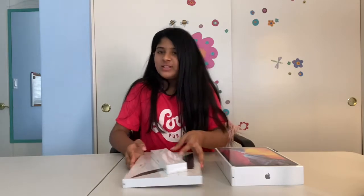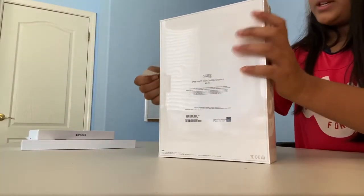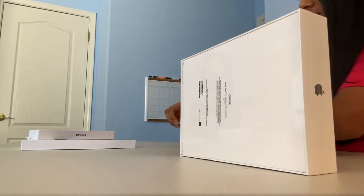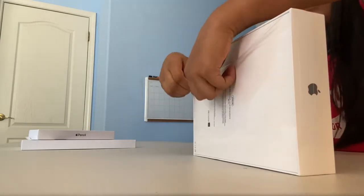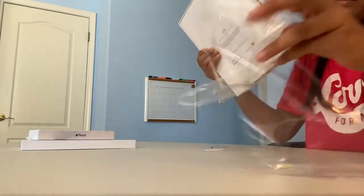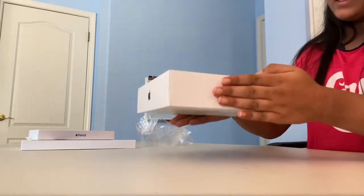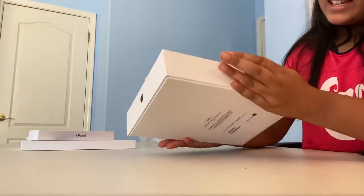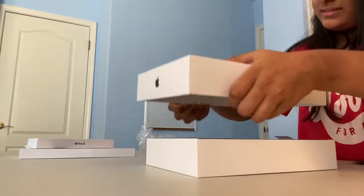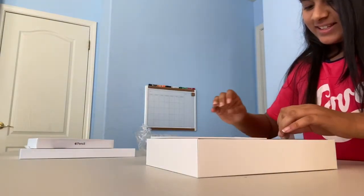I'm going to set these aside first. There's a tab here where you just pull it. I'm really excited to open this. Here's the iPad!